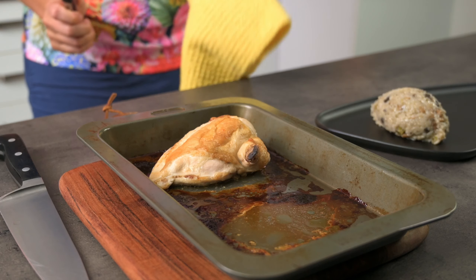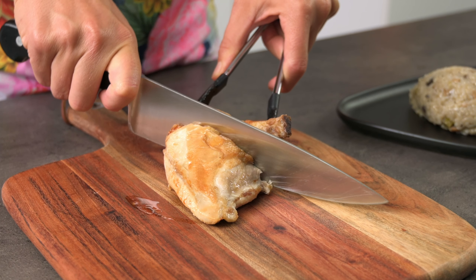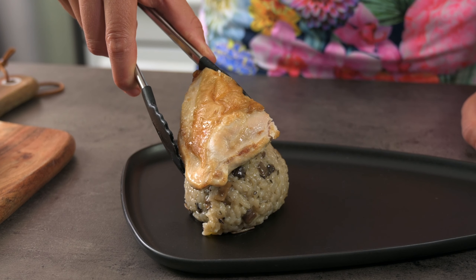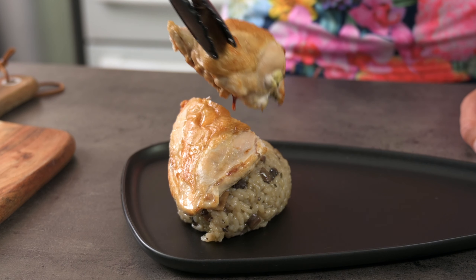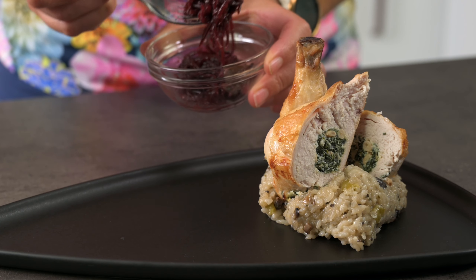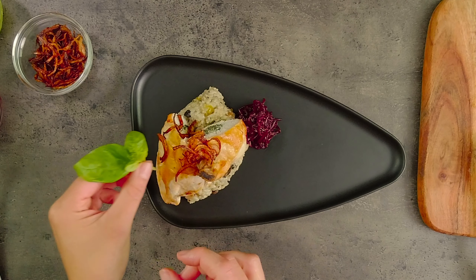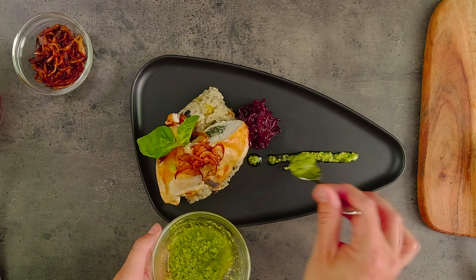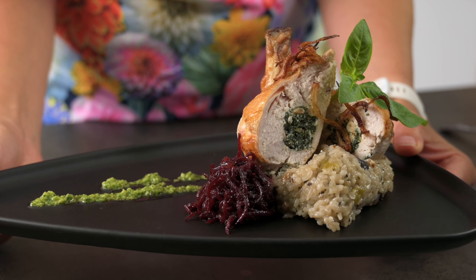Let's plate this up a different way and cut through the chicken supreme so the stuffing is visible. Look at the beautiful circle of stuffing. I'm going to try and balance these two pieces on top of the risotto to give a bit of extra height to this plate. Risotto is a very forgiving base that you can push into to create stability. I quite like that with the stuffing visible. Remember when plating you don't have to completely fill the plate with food — I've kept all the food to one side of this plate with just the pesto sauce out to the other side. Simple, yet elegant.